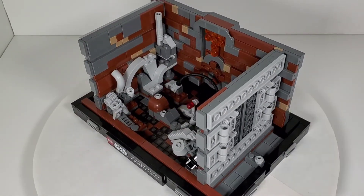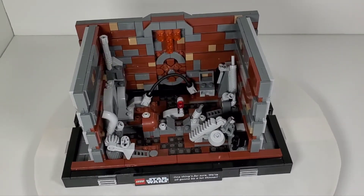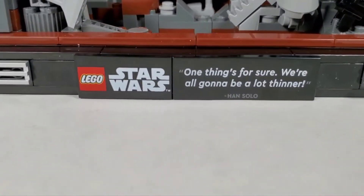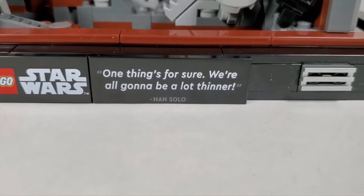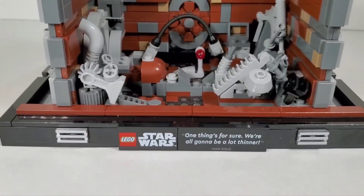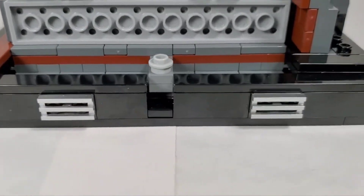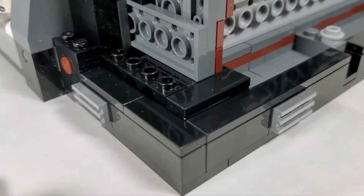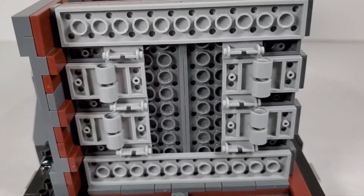Taking a closer look, we see the tiles on the front - the LEGO Star Wars tile and then the one that says 'One thing's for sure, we're all going to be a lot thinner' - the quote from Han Solo. There are no stickers on this one, which is very nice. We also have those nice silver grills on the front that go around the whole frame, on the side as well, and the back. There's nice detailing and greebling on the back.